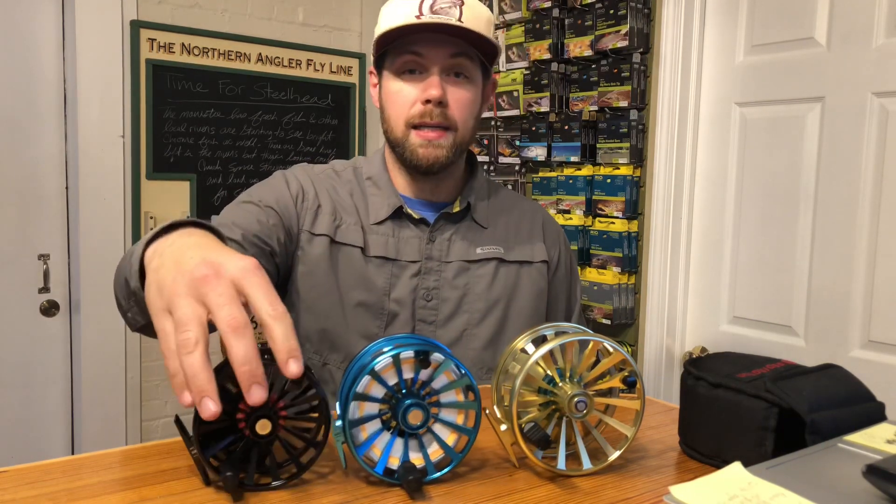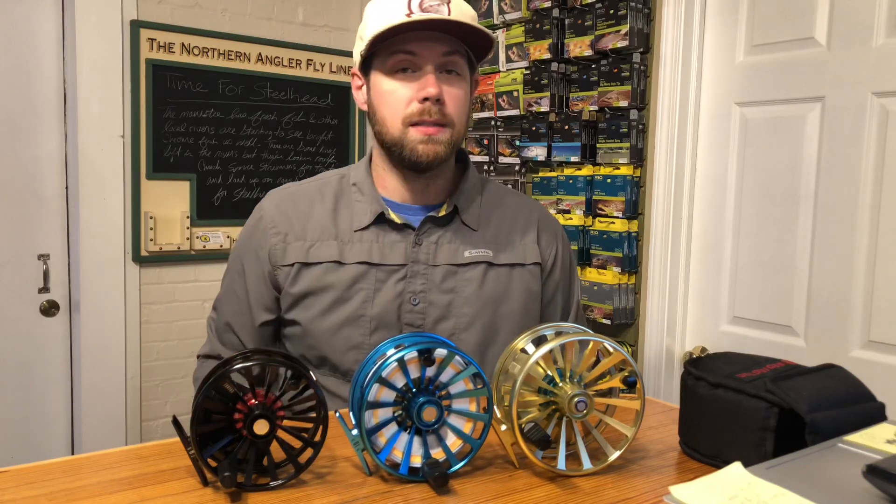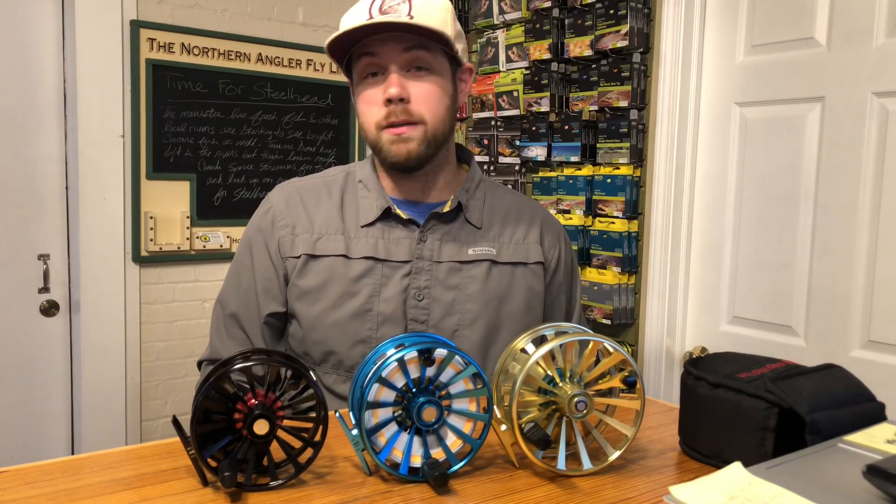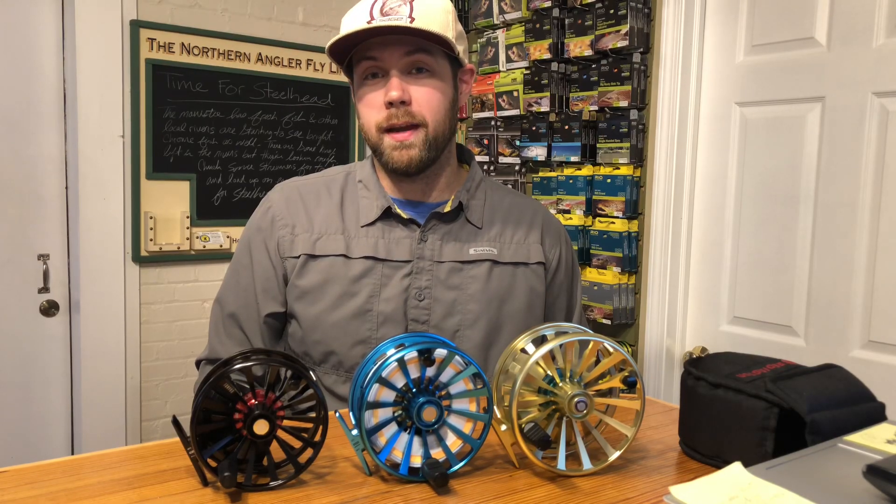These retail at $299 in the smaller sizes and $349 in the larger sizes. We have them here at the Northern Angler in Traverse City, Michigan, and at thenorthernangler.com.